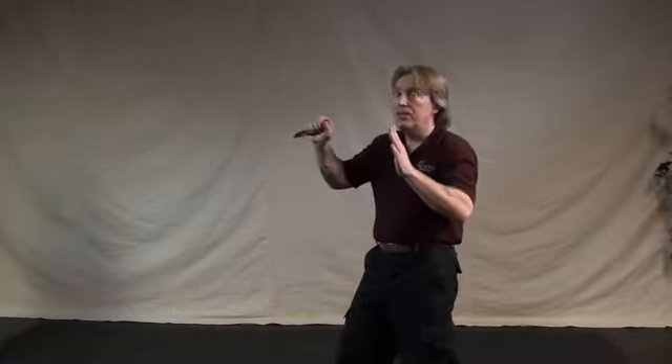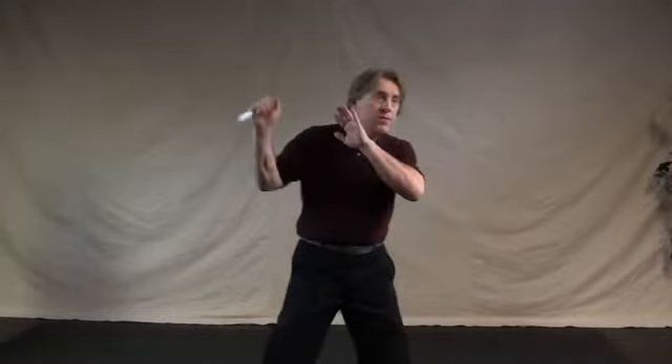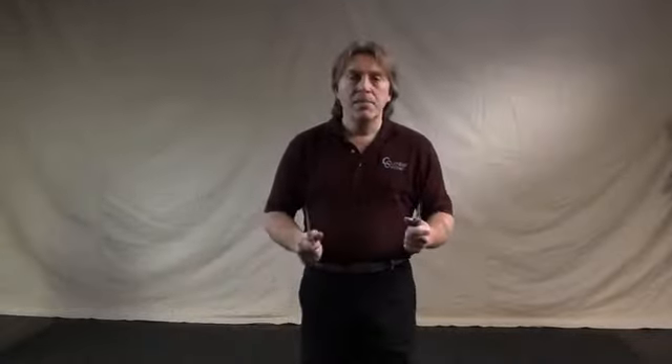If he was attacking with his left hand and his right hand was on this side, if I move in this manner to defend or offend, I'm moving to his inside. If I moved out behind him, I would be moving to his outside. Let's get back to the first technique of the series.